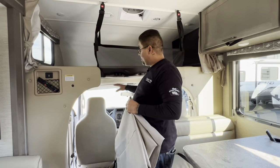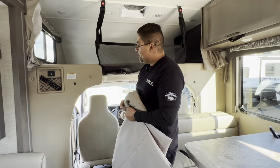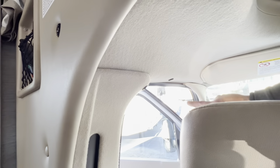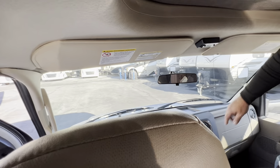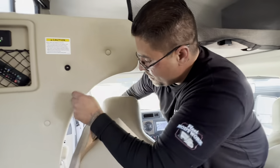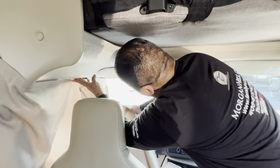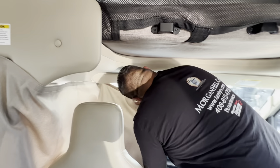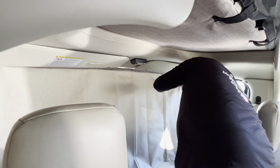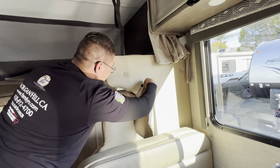For more windshield privacy, there's a curtain with one strip of Velcro that attaches to Velcro strips located around the windshield area — under the visor and all the way around. Grab the corner of the Velcro, wrap the curtain around, and tack it to the Velcro pieces under the windshield to give you more privacy at night when sleeping.